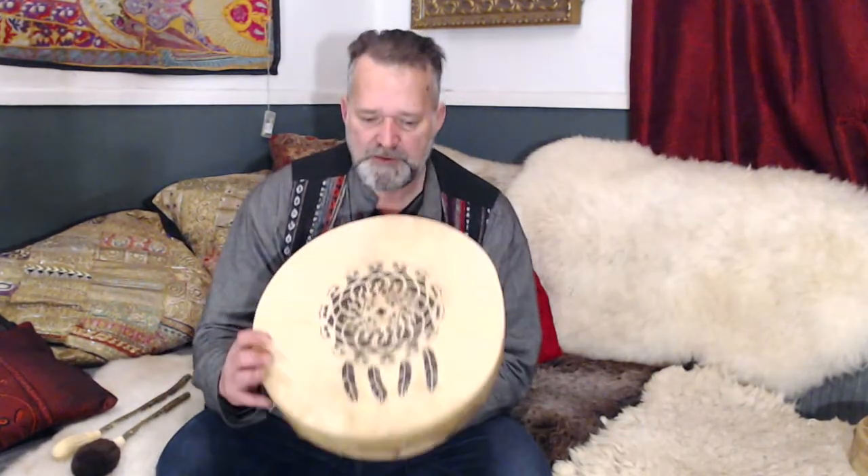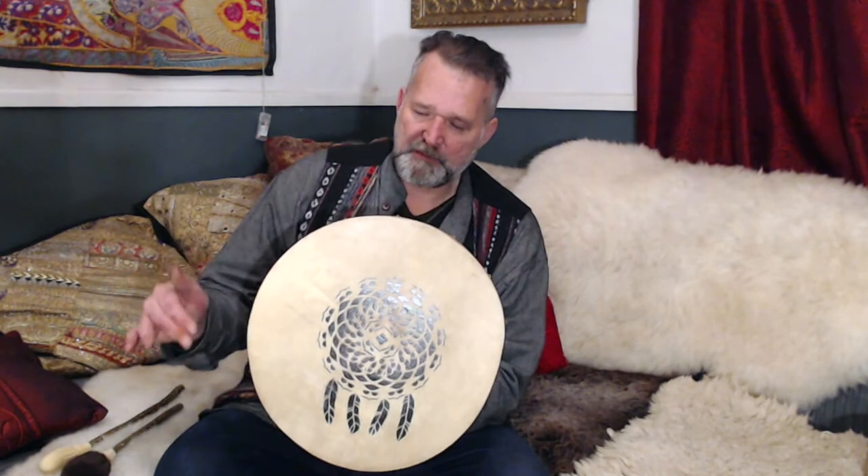Hi, I'm Crow. Welcome to Driftwood Hollow Drums and to this little video that we're making. It's to demonstrate to you the sound of this drum — it's just to accompany the listing on our Etsy shop. There will be a link below the video for you to go and have a look at the details and the photographs.